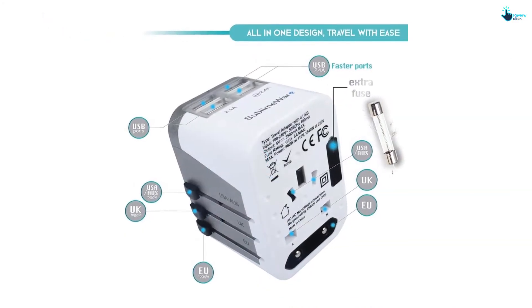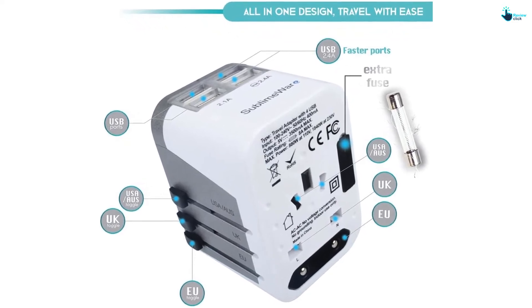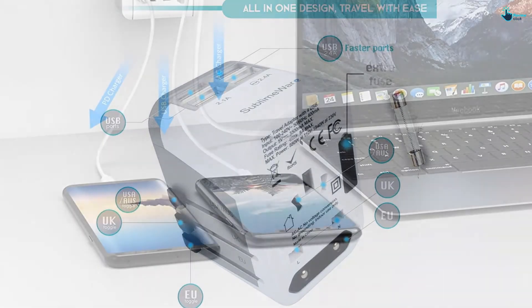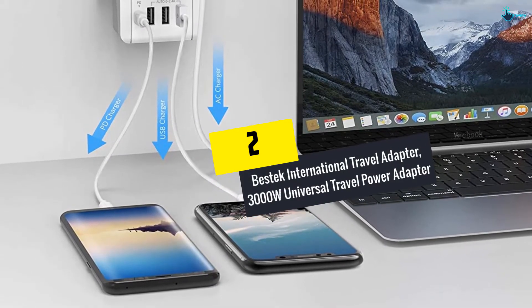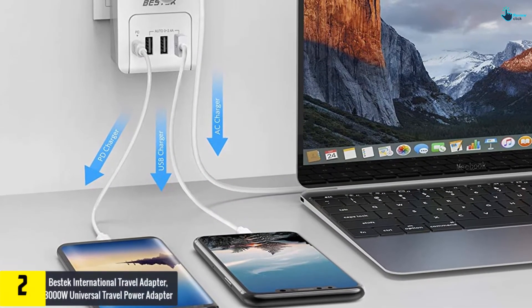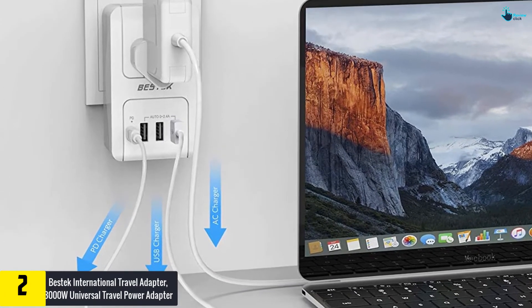For secured plug-ins, there is a lock mechanism with eight pins to secure the connection. The product can be used in more than 150 countries. It should be noted that the product is not a voltage converter.